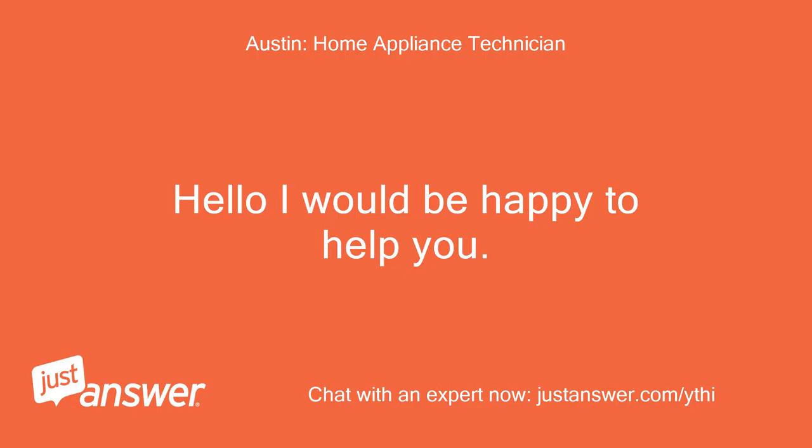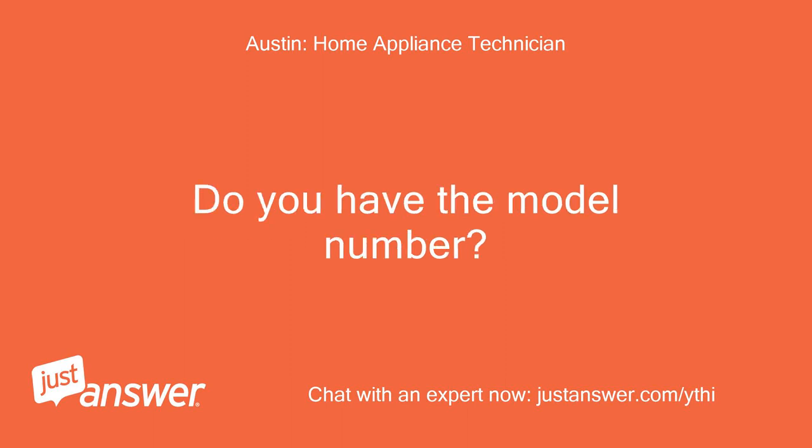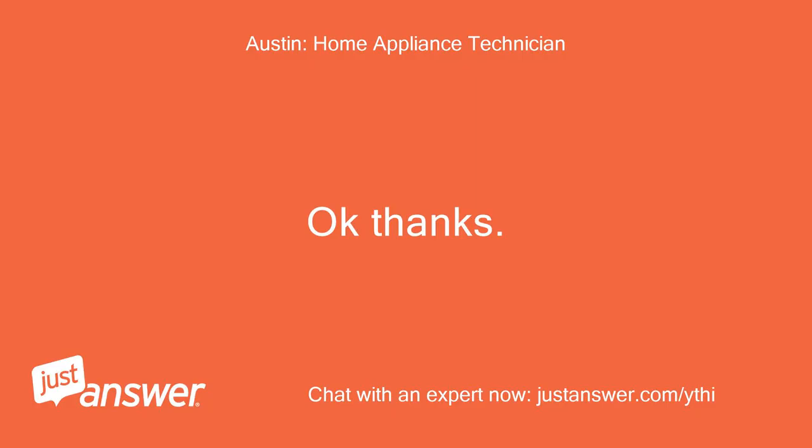Hello, I would be happy to help you. I'm sorry for your trouble. Do you have the model number? KDTM404KPS. Okay, thanks.